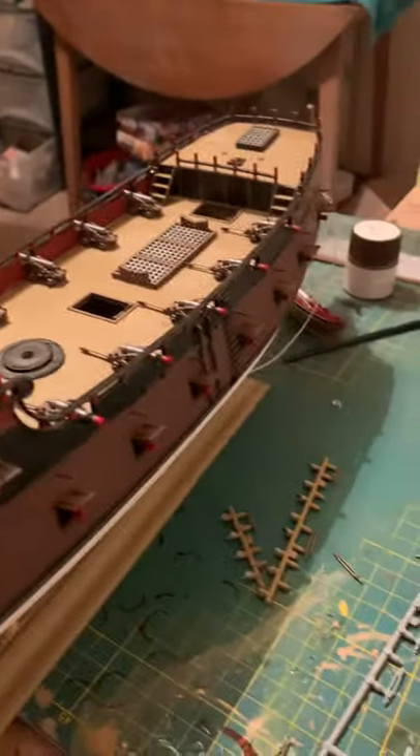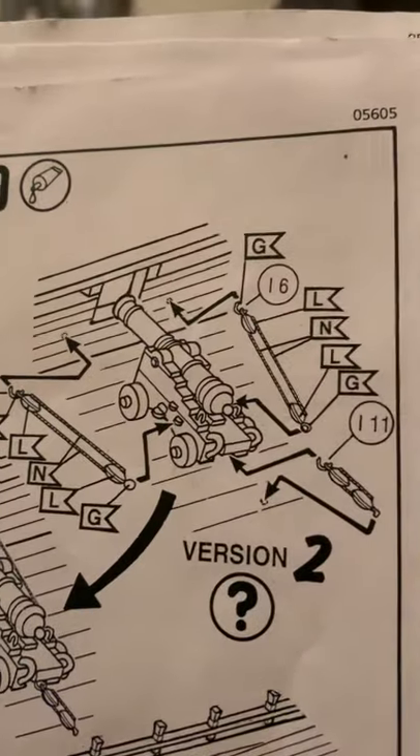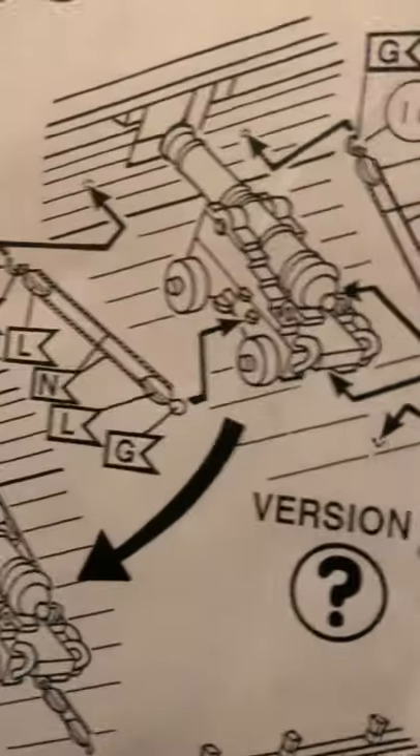And that is — they do two versions. So that's the ones with the cannons out, and that's the ones with the cannons in. Now these are extras on the sprue if you're doing the cannons out.